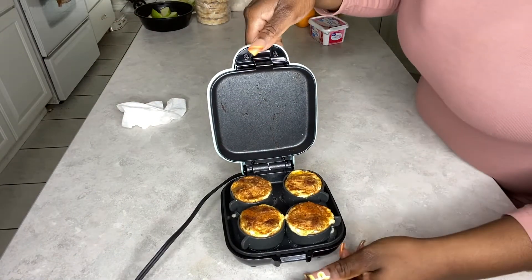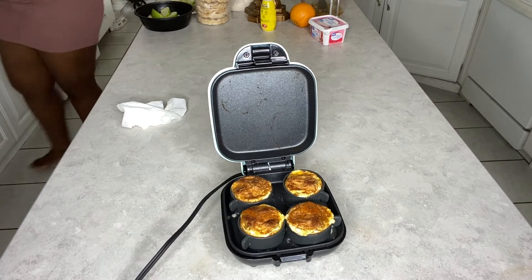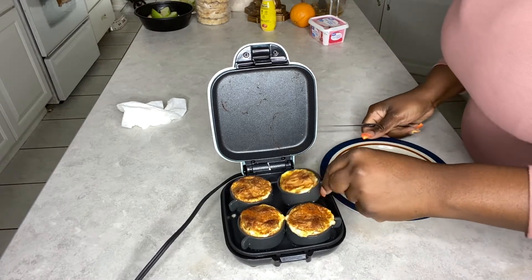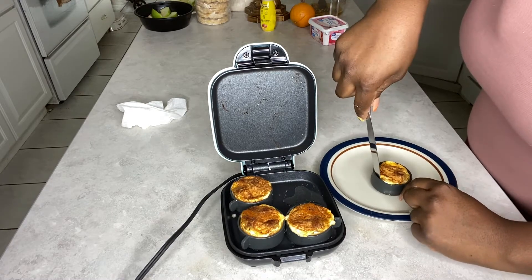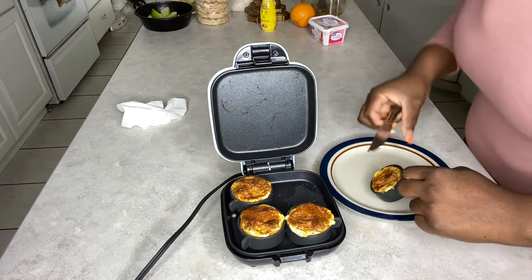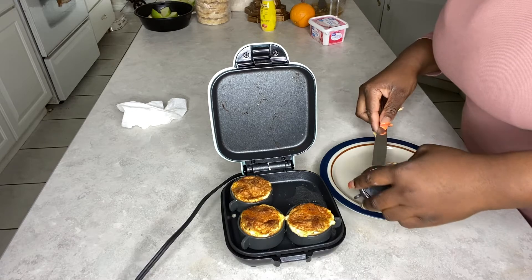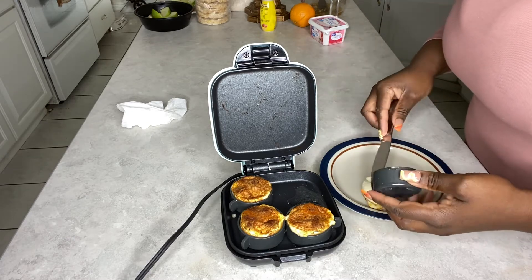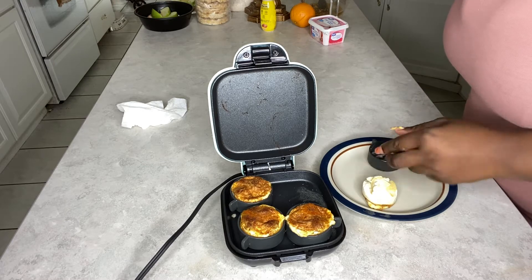This is what it should look like when you are done and ready to eat — this is the final look. It looks so good, it tastes so good. Honestly, 10 out of 10 recommend. So once it's all done, you can just take the lid off and start placing your egg whites on a plate. They are kind of hard to take out — you've got to scrape some of the bottom off. They're fully cooked, but they stick to the silicone, which I was very confused by.